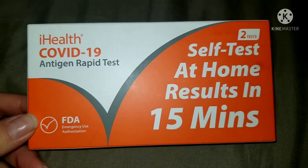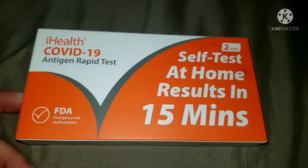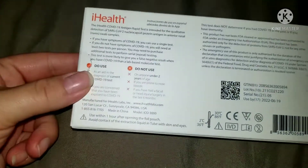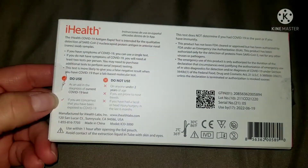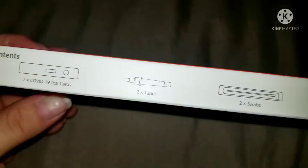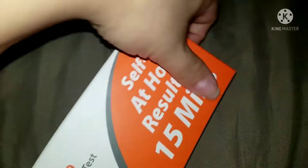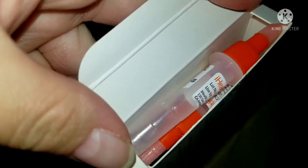This is the COVID rapid test, the self-test at home, results in 15 minutes. They gave this to my daughter in school. You get two COVID test cards and two tools to swab.